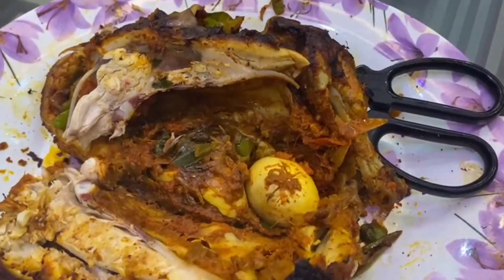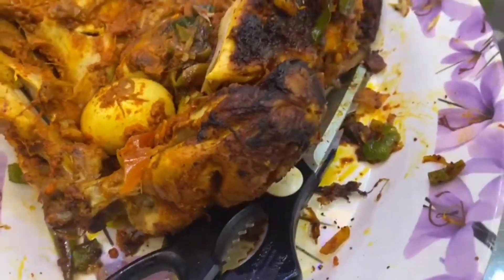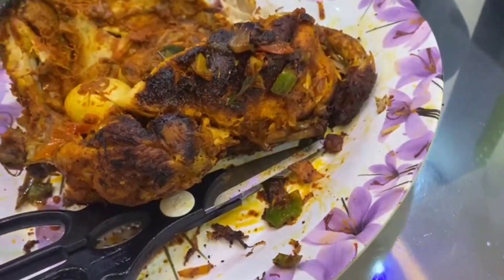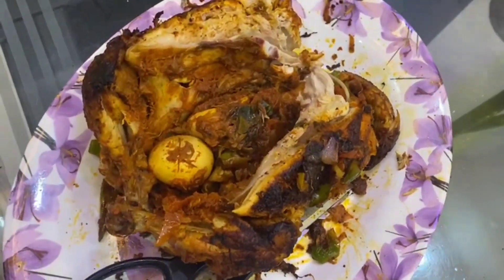Hi friends! Welcome back to my channel, Home Eat Happiness by Eva. We are going to go to a cooker chicken recipe today. Let's move on to the video.